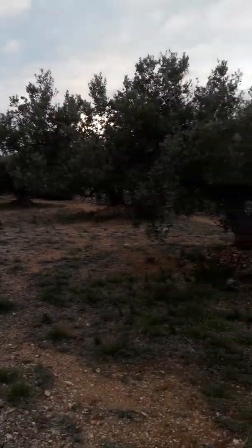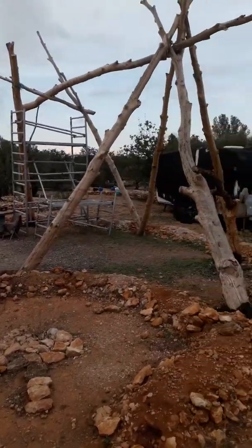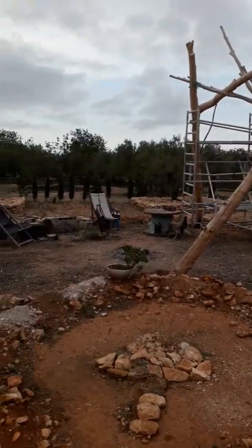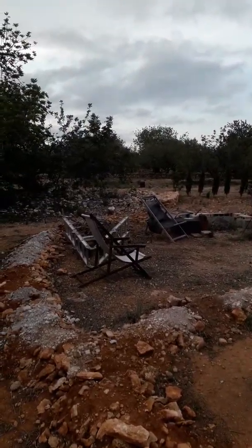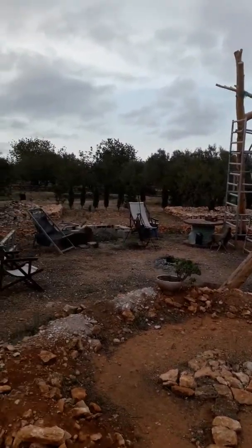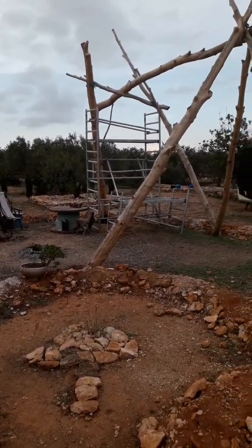Hi there, this is a project in Catalonia — a permaculture and spiritual project. I'm surrounded by olive trees, carob trees, a few almonds, and some new plantings. I'm going to give you a quick tour of the land so you can see my projects on the go. It's a volunteer project, but it's a paid volunteer project, which means you come here and you learn.